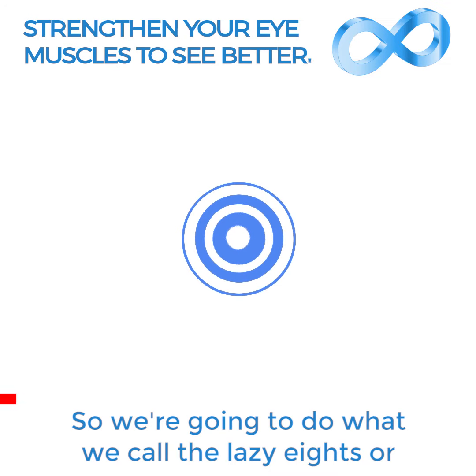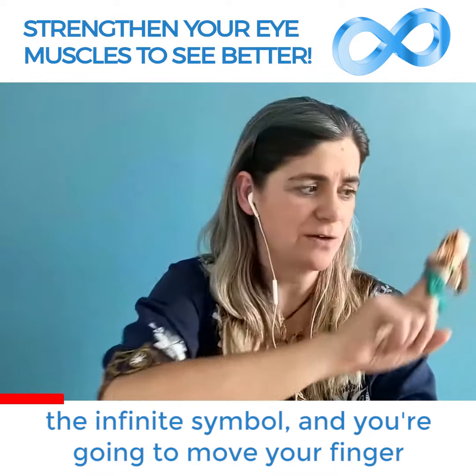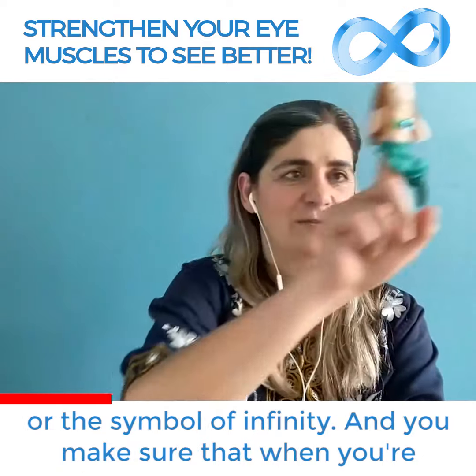We're going to do what we call the lazy eights, or the infinite symbol. You're going to move your finger, your puppet, or your shiny object doing like an eight or the symbol of infinity.